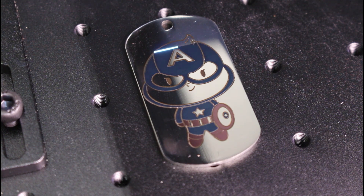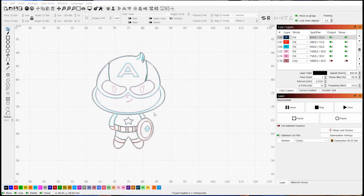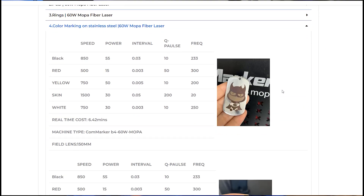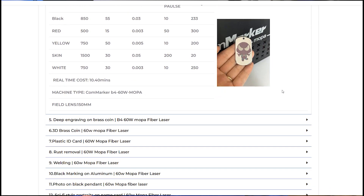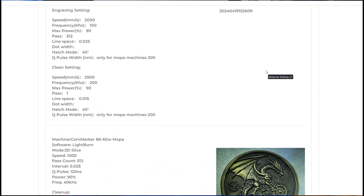Getting these results takes practice. You'll need to experiment with settings like power, pulse frequency, and line interval to get the exact colors you want. It's not necessarily a beginner-friendly feature, but if you're willing to put in the time, the results are stunning. Once you dial in the settings, the machine is consistent, making it perfect for custom designs. The machine does come with a Captain America test file, and the CommMarker website has a section with settings for different colors in stainless steel — a great resource to get started without reinventing the wheel. Settings for a variety of other materials are also available on the website.